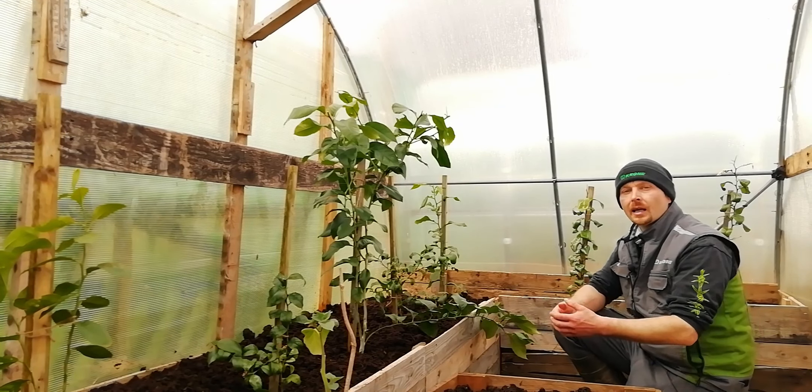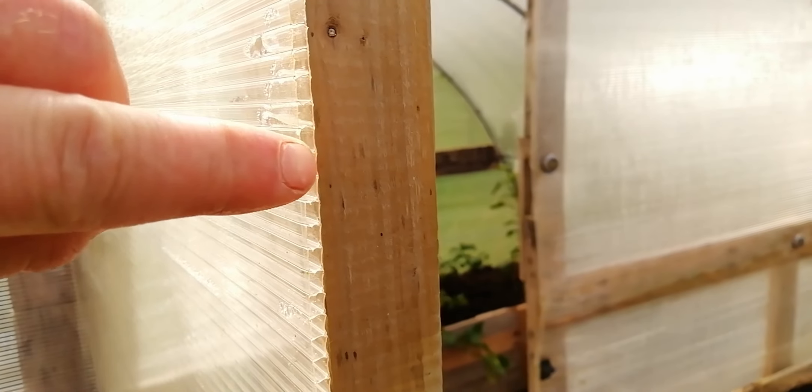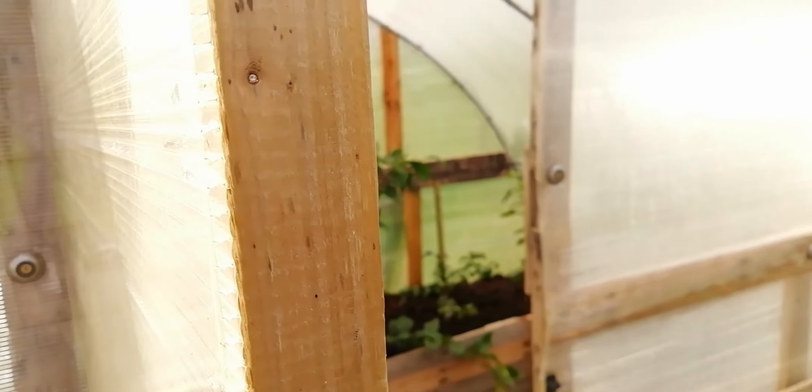So let's cut to the chase — how did I do it? First is the polycarbonate. Because the sheets are corrugated, they have all these little air gaps giving much better heat retention and much better thermal efficiency, especially when compared to traditional plastic tunnels.